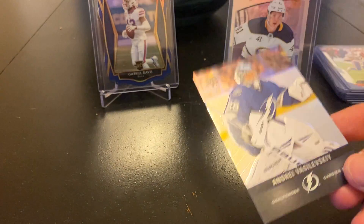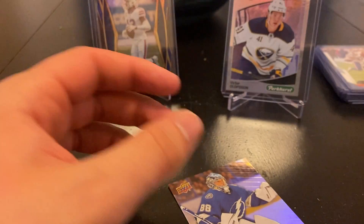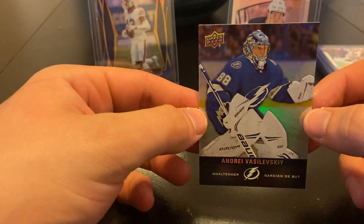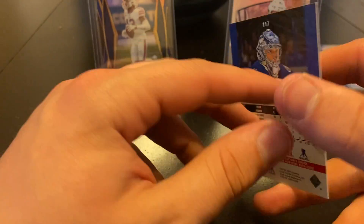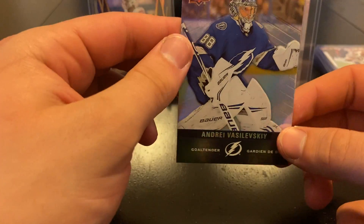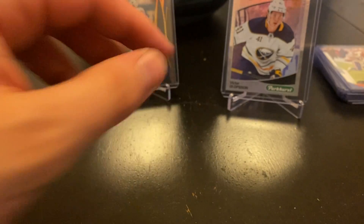This one — what the heck is this? They sent it in like a Valentine's card — interesting, I've never seen that before. It's just an Andre Vasilevsky Tim Hortons card, probably picked it up for under a dollar. Just another one added to the collection — another goalie shiny card, so can't go wrong there.